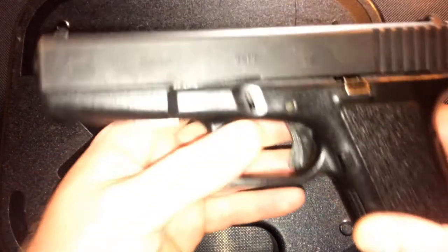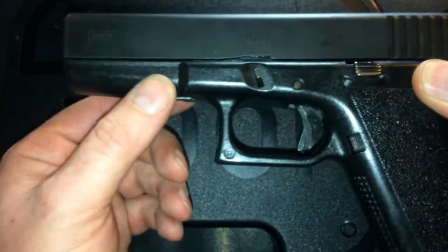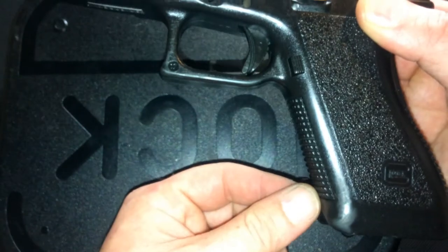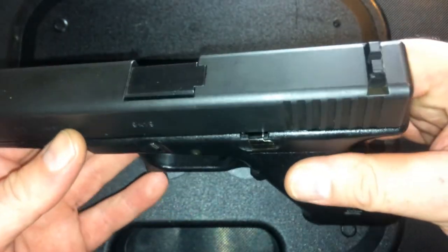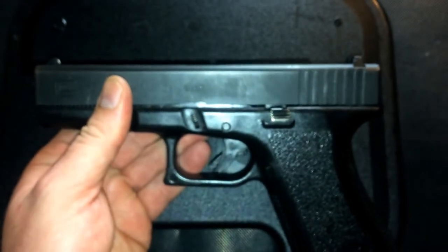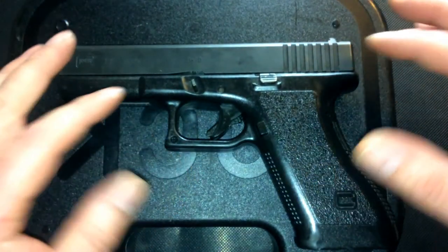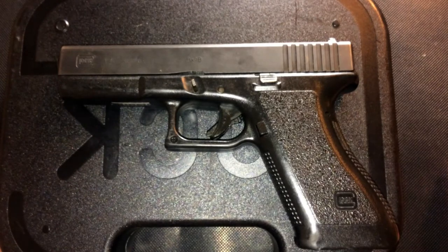This one here is a Glock 17, Gen 2, chambered in 9mm. As you can see, there is no rail here under the dust cover, no finger grooves on the front of the grip. And as you can see, this one is worn. As you look at the barrel, it has what we all refer to as the Glock smile. Most police trade-ins will have external wear because they were holstered and carried more than they were actually shot. This gun has been shot, but I'll explain more once we get into the history on why that barrel is worn the way it is.